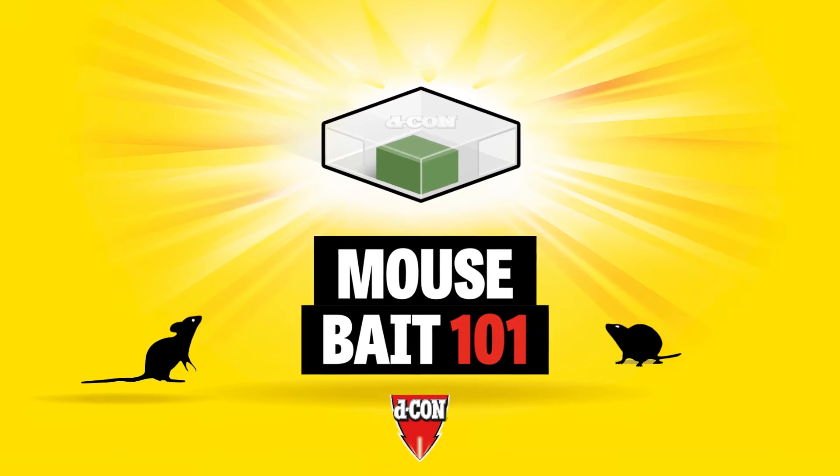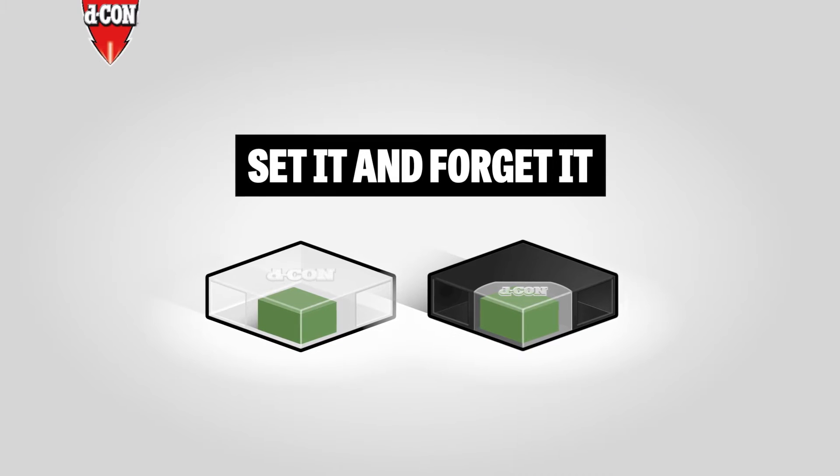Mousebait 101. Decon bait stations offer set it and forget it convenience.